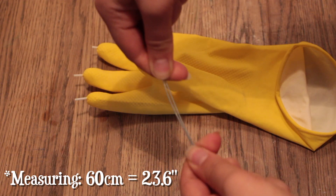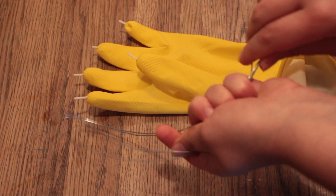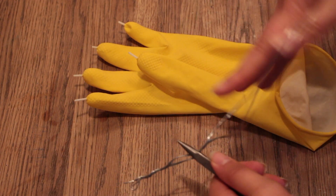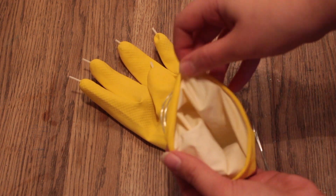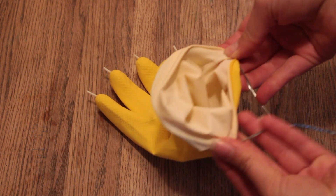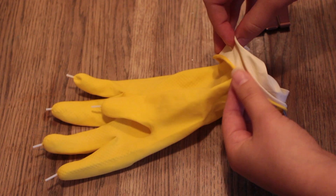Now we need to make a holder for the candle, so take your wire and bend it in half. Then take the two ends and twist them — this will also make a handle for the candle holder. You can use pliers to help twist the handle if it's too hard to do by hand. Take the opening of the glove and attach it to the loop of the holder. If the loop is too big, close it up with pliers or your hands, then secure the glove by placing some clamps on the sides.